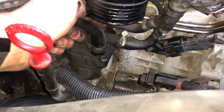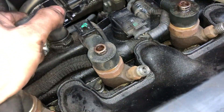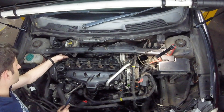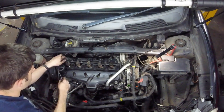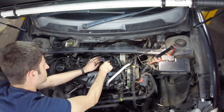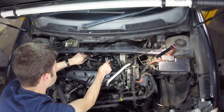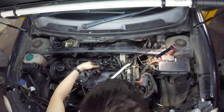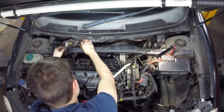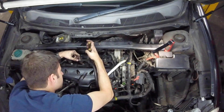Remove this rocker cover breather. Now you've got the injector diesel leak-off connectors.